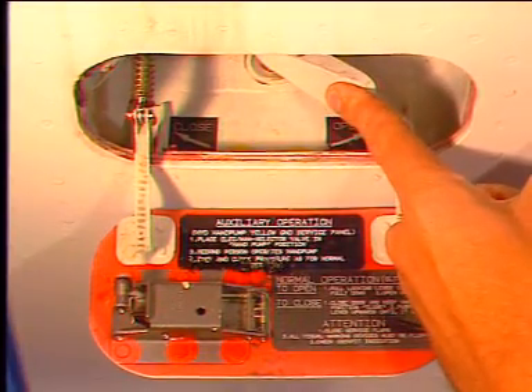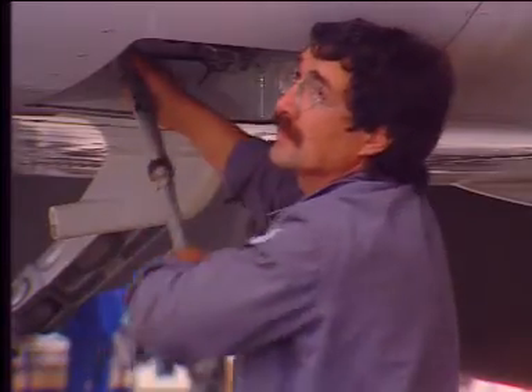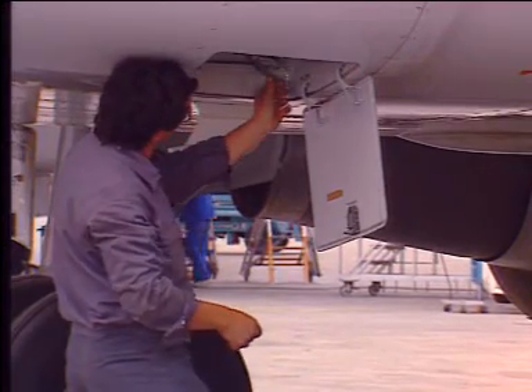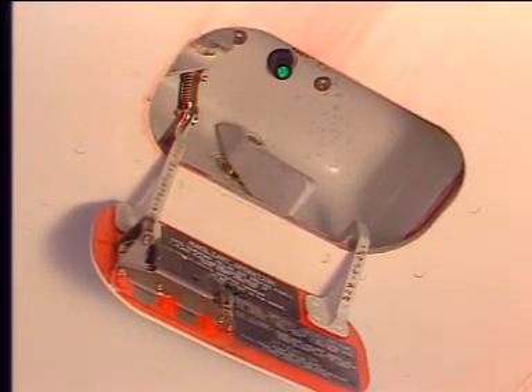The first operator must hold the selector in the open position. Then the second operator operates the hand pump and the door opens. When the green indicator light comes on, the second operator sets the manual control selector on the yellow ground surface panel to electric pump, and the first operator releases the control selector.